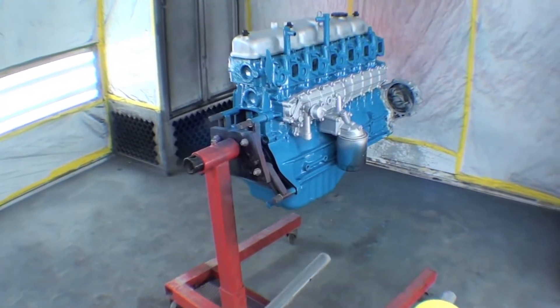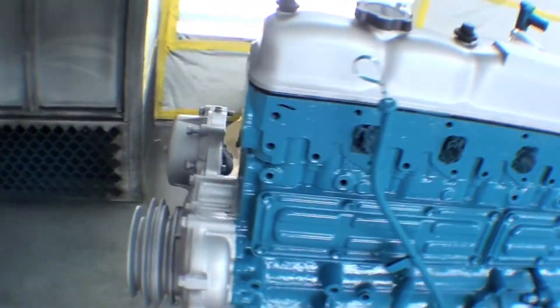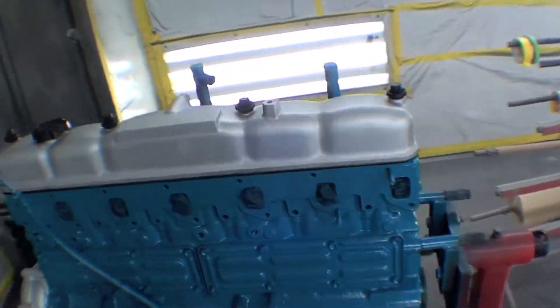More details are going on in this engine — we have the silver being painted up on the valve cover, timing cover, and balancer in the front here. It separates it out real nice and makes it look good.